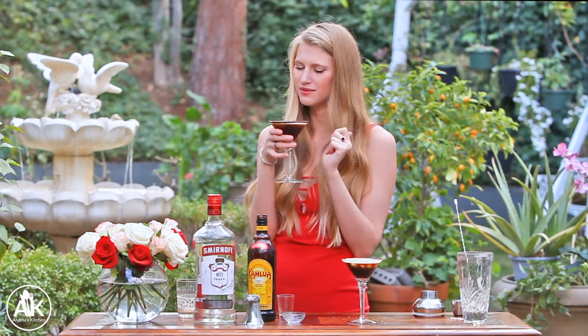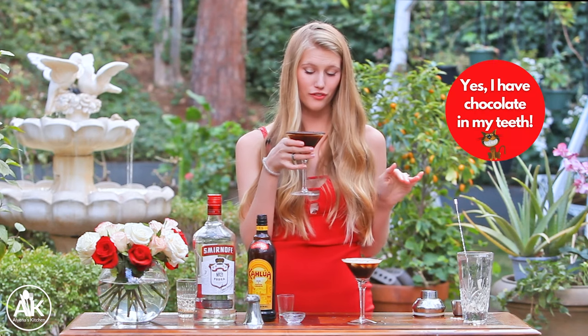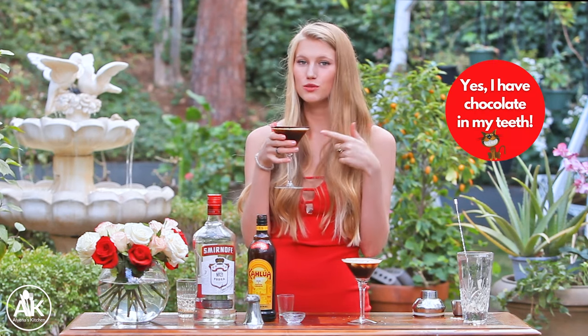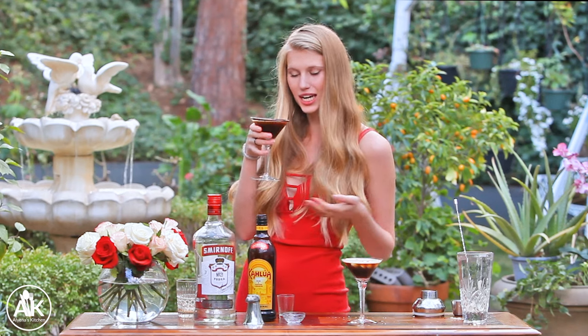Wow, that is so good! If you love coffee this is the drink for you. I actually started drinking these when I was living in Italy because I hated coffee before, but these were just so popular that they made me love coffee. Now I drink coffee every day and espresso martinis at night.